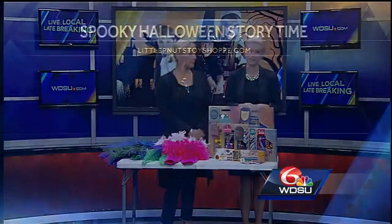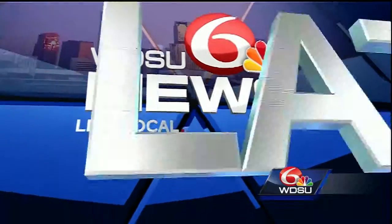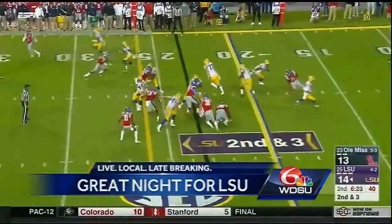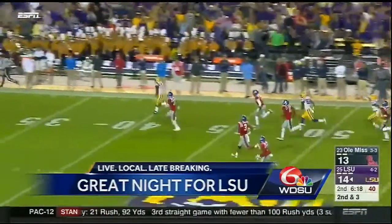You can learn more about Melissa's do-it-yourself costumes on the website shown on screen. Coming up next in sports: it was a record-setting night for Leonard Fournette and the LSU Tigers, with amazing highlights from last night's game against Ole Miss.